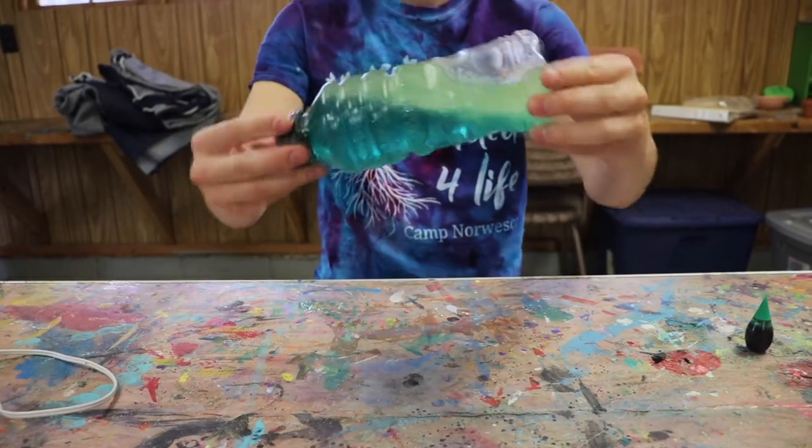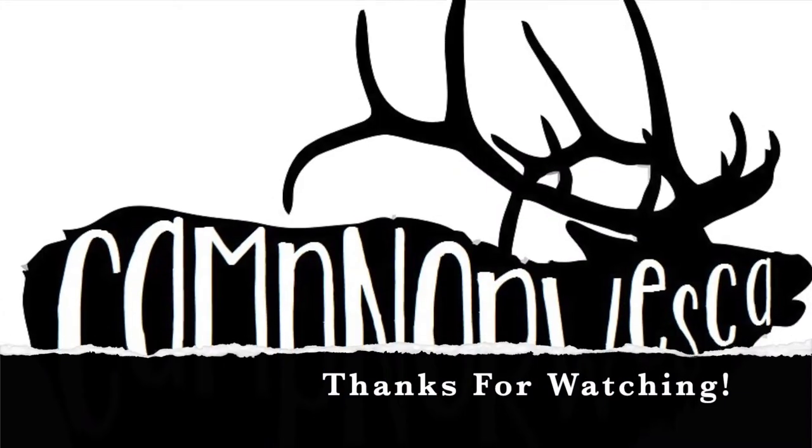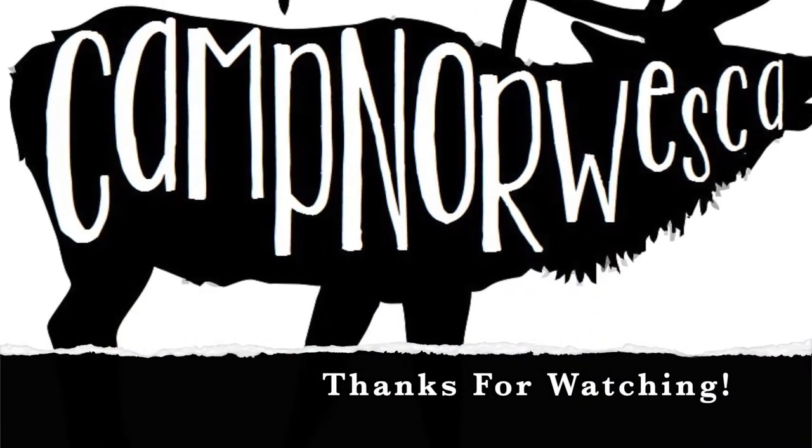Here's our final result. Thanks for watching. We hope this inspired you to make your own craft.